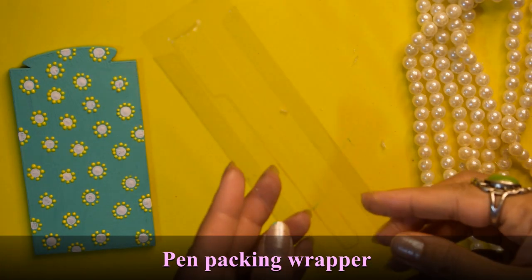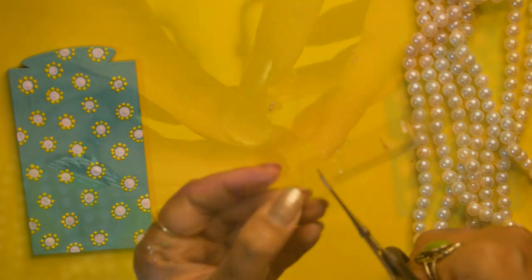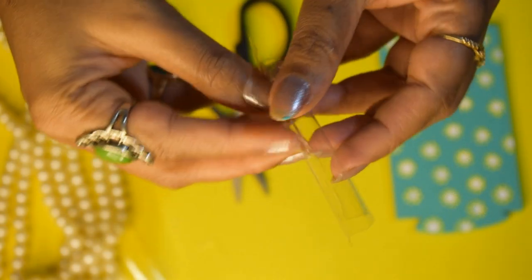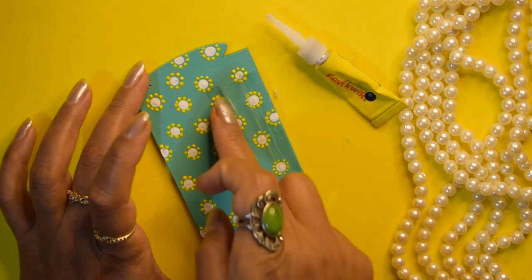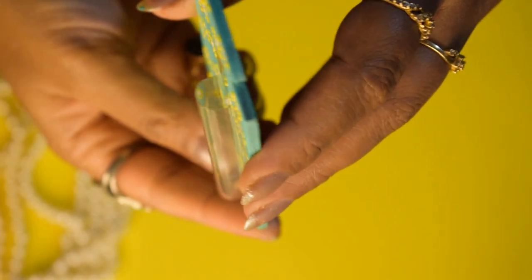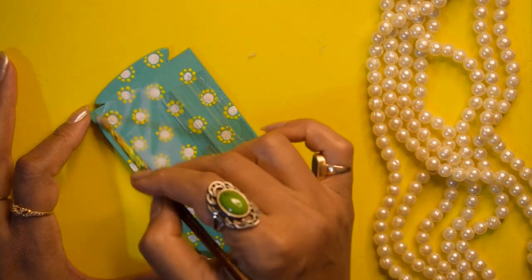I have taken this wrapper — you know when we buy a new paint, there is a transparent sheet on top of it. That is what this is. So I will cut it like this, and using super glue I will stick it like this. You can see it looks like this — and I used it as a pen holder.